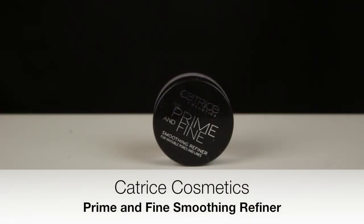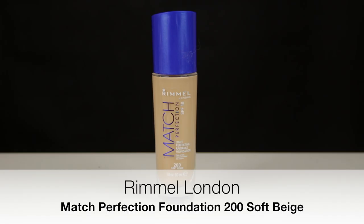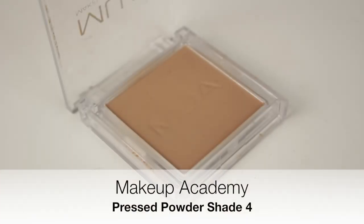Moving on to the face, I started out with my Catrice primer and then I applied my Rimmel Match Perfection foundation. For under the eye area I used my NYX HD concealer, and then to set everything in place I used a very light dusting of the MUA pressed powder in the shade 4.